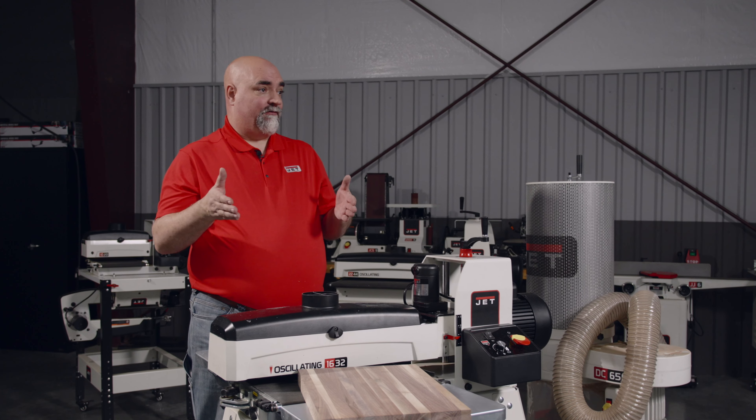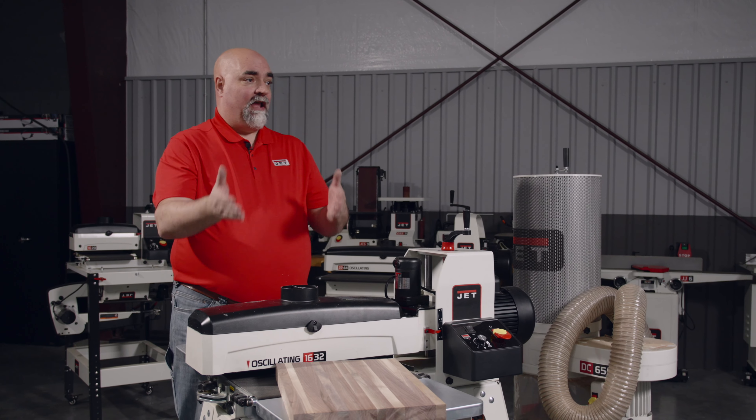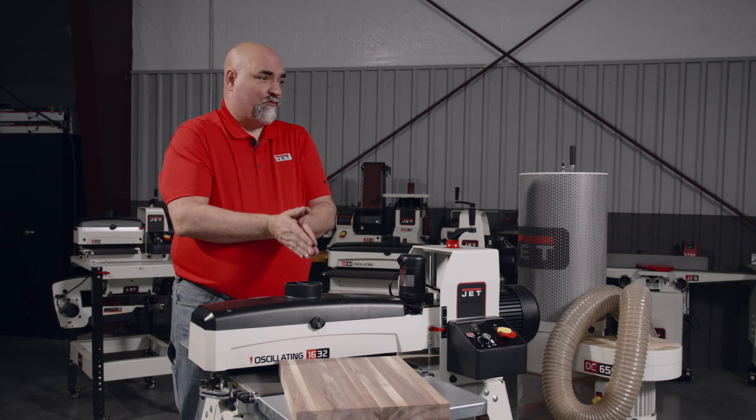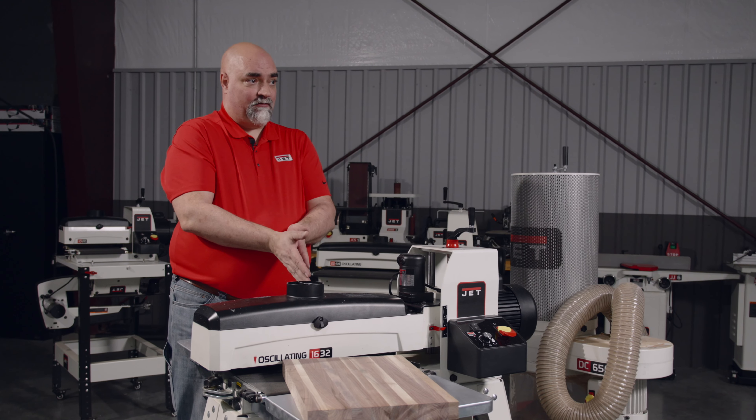Now, I understand that it's not always possible to angle the stock as you run it through the machine — say on a 1632, if you've got something 32 inches wide that you need to sand. Polyurethane-based glues are going to be much more sander-friendly and will not load into the abrasive and burn the abrasive as readily or easily as your standard yellow glues.